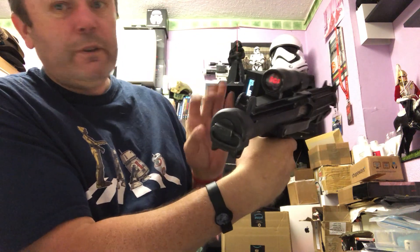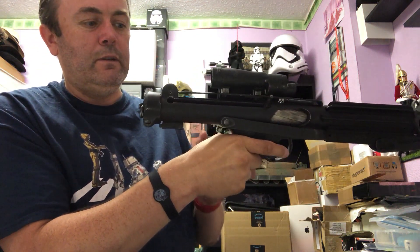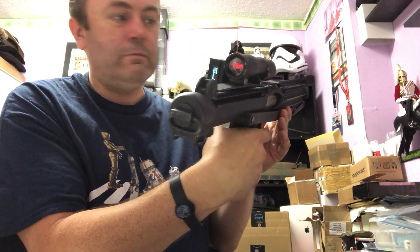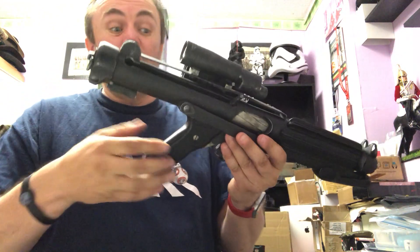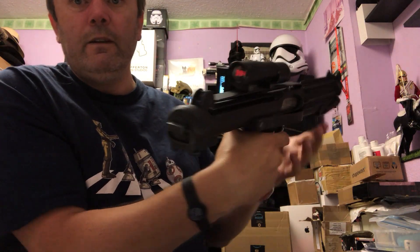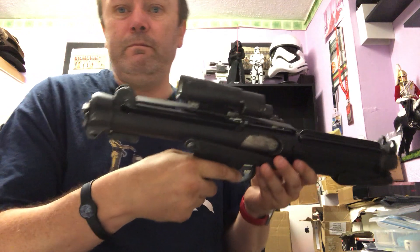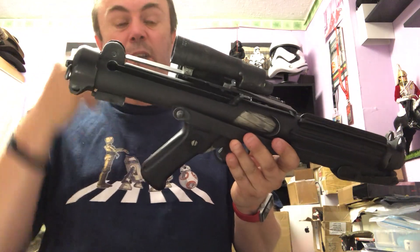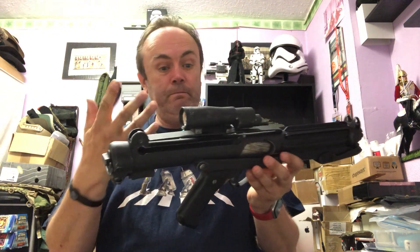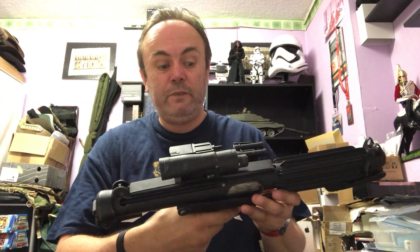You can also mute the sound if you press the trigger and then press the reset button. Now you've got no sound, still flashing, and all the other functions still work — you can still change the blast, you've just got no sound. Turn it back on again, pull the trigger and the sound's back. So you just pull the trigger and hit the reset button to mute your sound and turn it back on again.